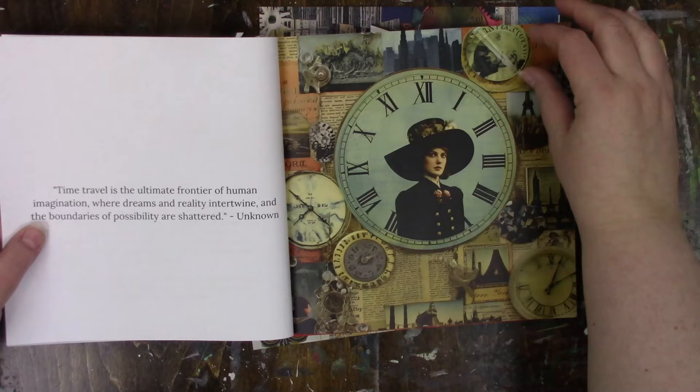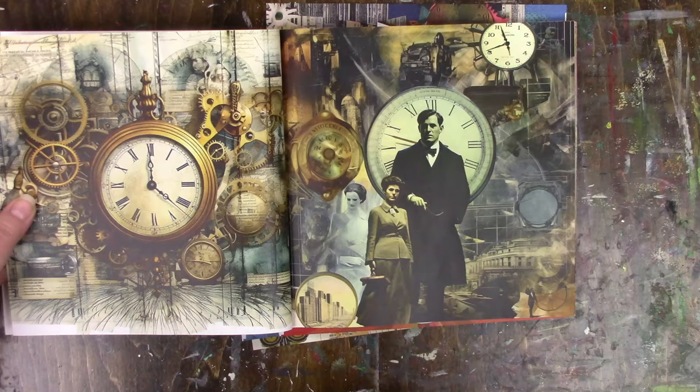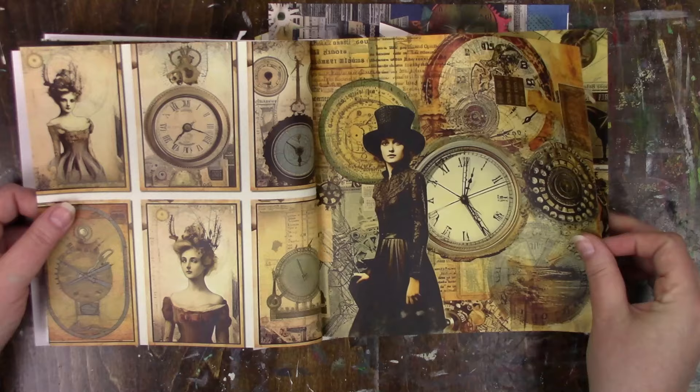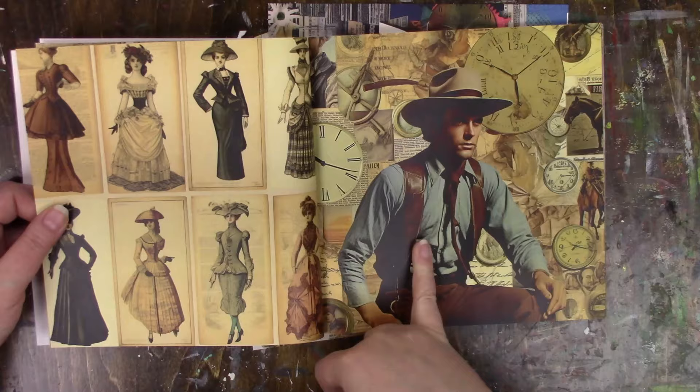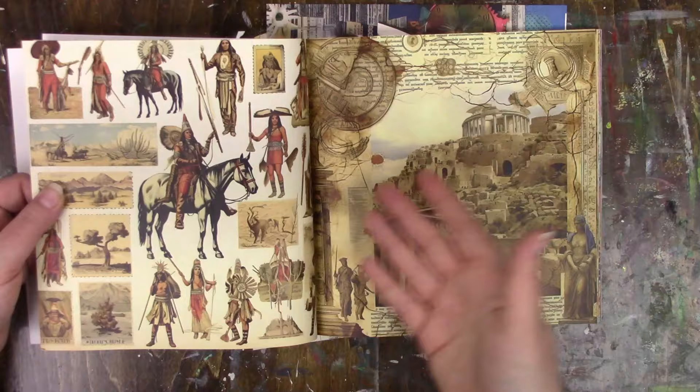The beginning of the album is not really me and this is where I have to find a different way to use it. It's beautiful and I can see people doing amazing things with it — like it would look amazing with Tim Holtz stuff — but it's just not me. I might be able to figure out a way to use it, like I love the colors, but I don't see me being able to use a lot of it.